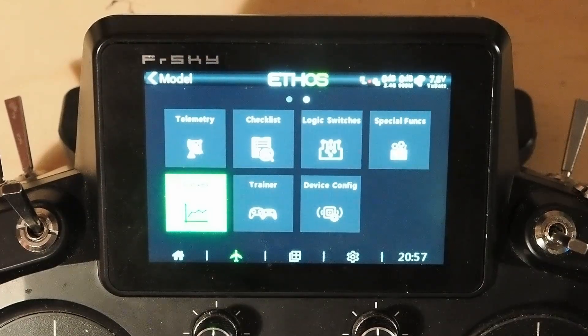I'm Adam Moss and this is Moss Models. In this video we're going to go over very simply how to do an idle up curve on Ethos.